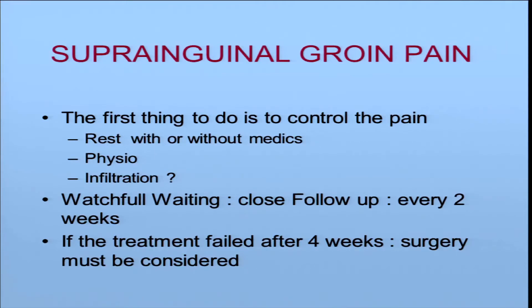That is not to say do surgery, but to ask whether surgery is not the solution.